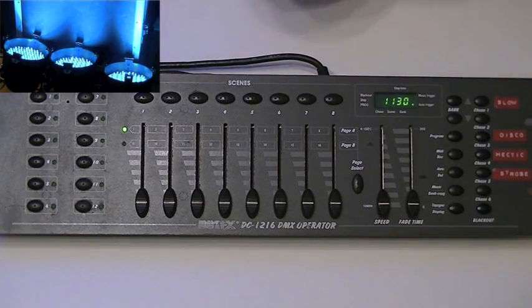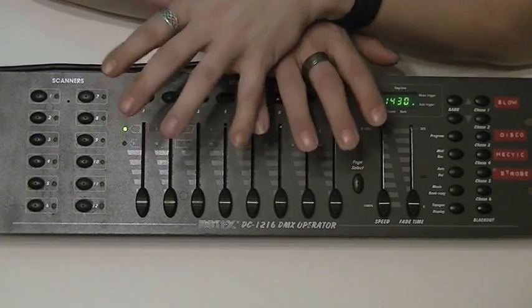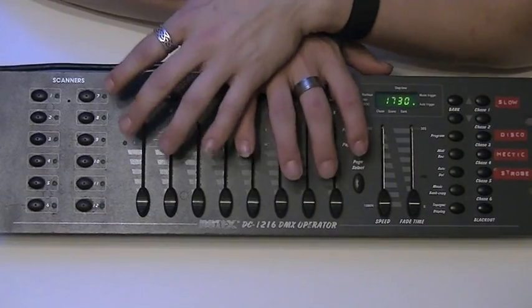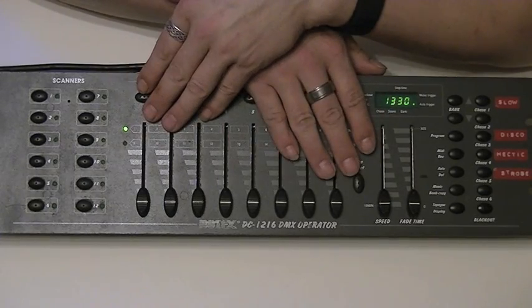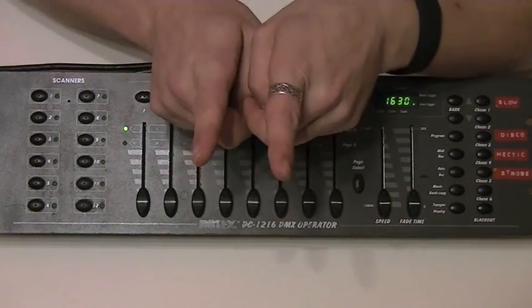Next time we're going to be looking at programming moving heads for you on the same board. It's not any different to what you've just seen, but there are a few more sliders involved because there are a few more channels on a moving head, and it'll just instil a little bit of confidence if somebody talks you through it. Until then, catch you laters.